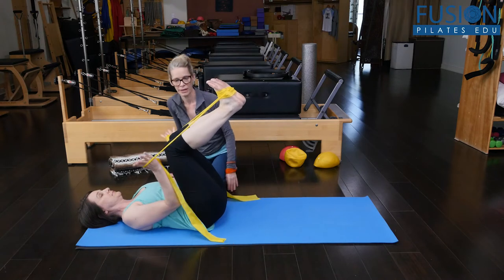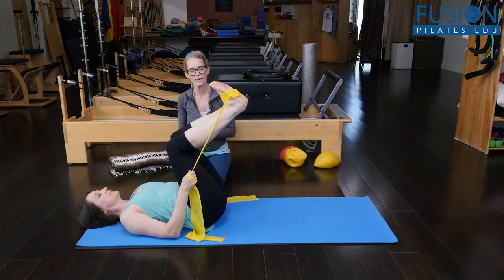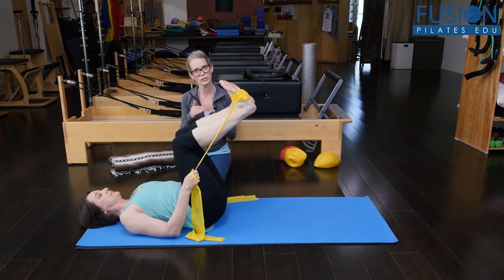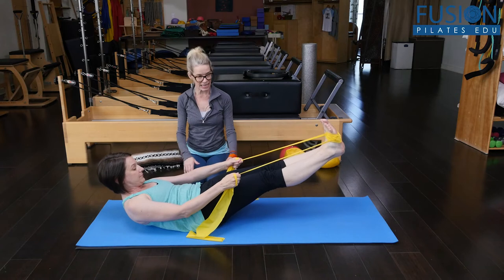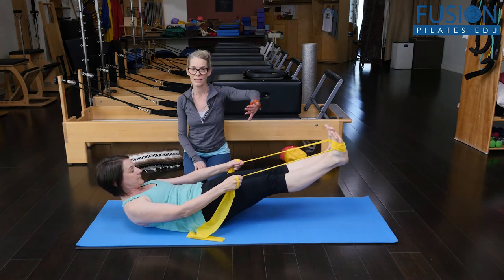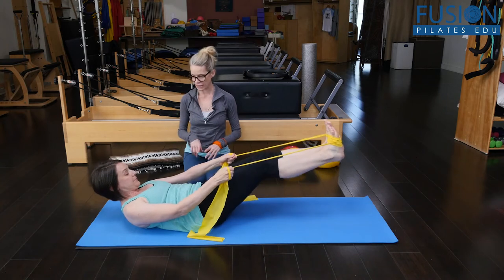Her elbows start down on the floor. She can wrap her hands, and then on her exhale she's going to roll into her hundreds position, coming right to the tips of her shoulder blades, extending the legs out to whatever height feels comfortable, and then slowly coming back down, bending her knees.